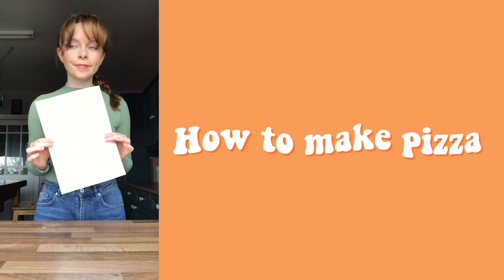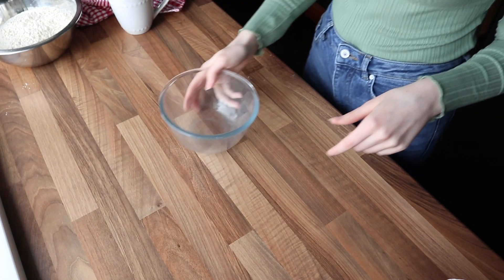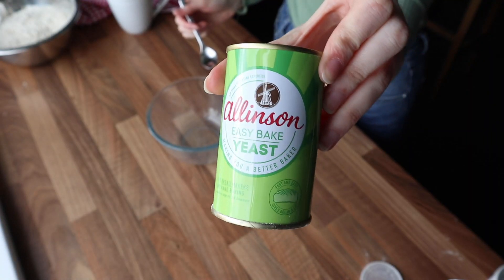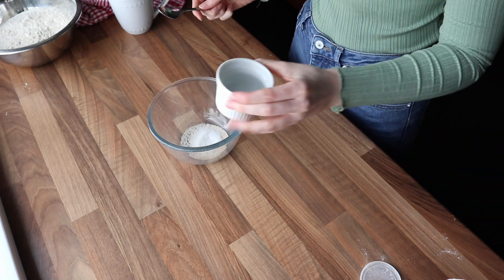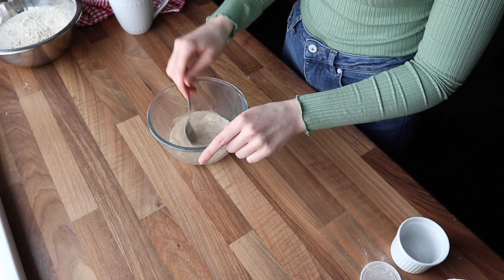I'm following a recipe I found on YouTube — I'll link that video below. I did a few things differently, so I'll talk you through what I did. First, I started with a teaspoon of active dry yeast, a teaspoon of sugar, and a quarter cup or 60 mils of warm water, just to bloom the yeast, and I let that sit for about five minutes.